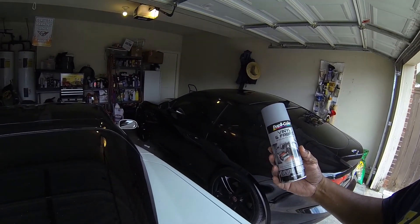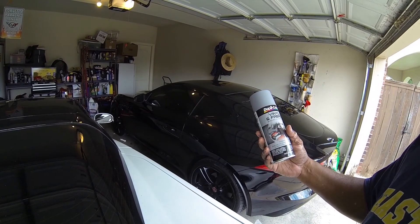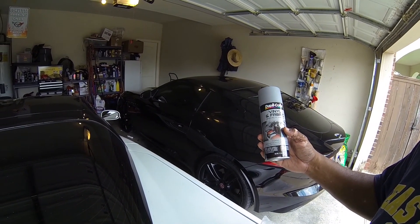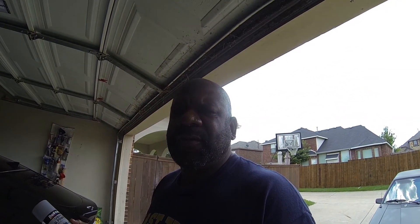We are going to paint some seats. I went to O'Reilly's and picked up this vinyl and fabric paint - it's for center consoles, trim, and seats. I don't know how you can paint a seat and have it not come off on your clothes, but we're fixing to find out today. Plus some maintenance stuff I needed to take care of.